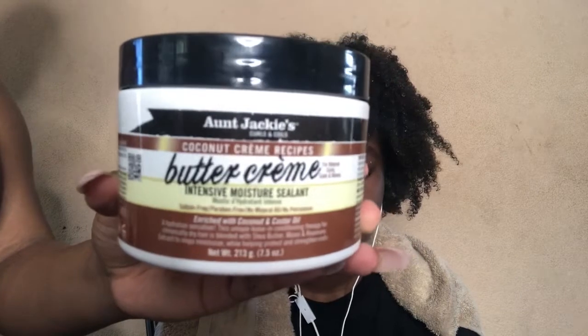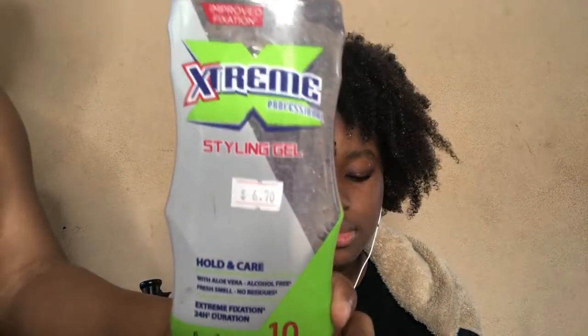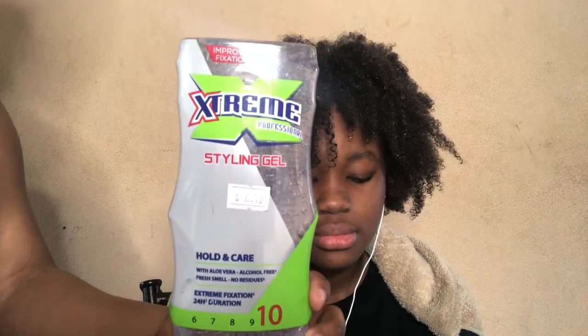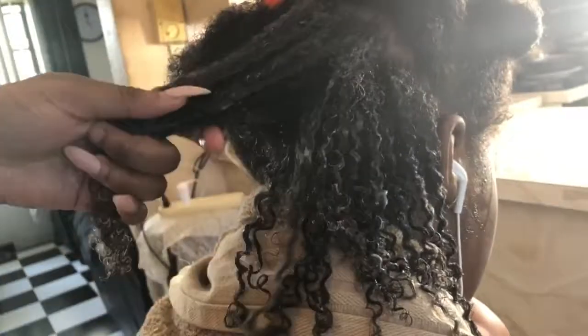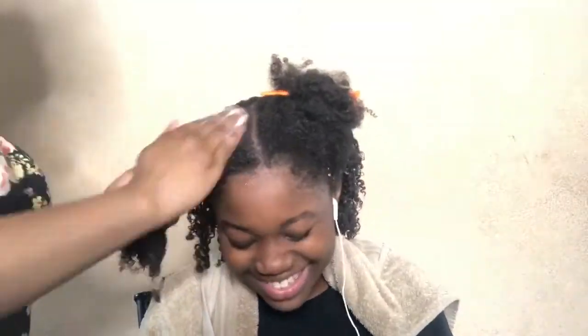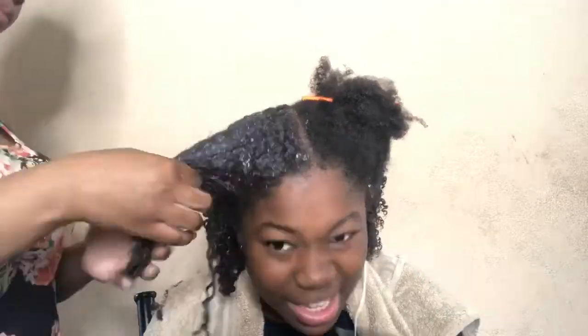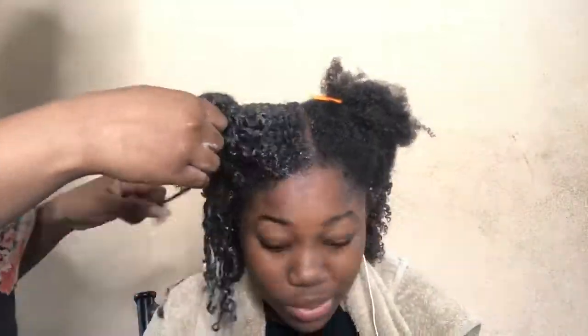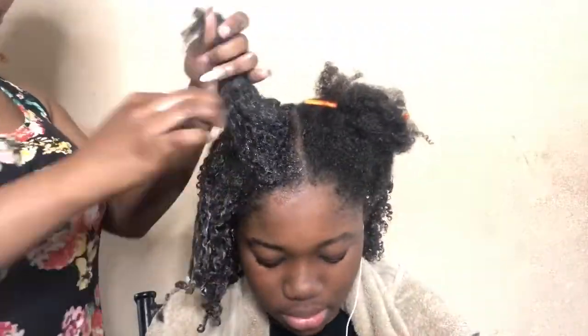For moisture we'll be using Angie's Buttercream, which is an intensive sealant — so it adds moisture and seals it in all at the same time. It's very lightweight, and she's low porosity, so that's really good. We're also going to be using some Wetline Xtreme Gel for the wash and go.